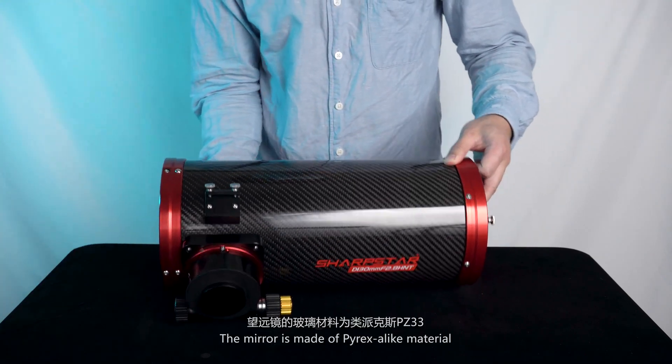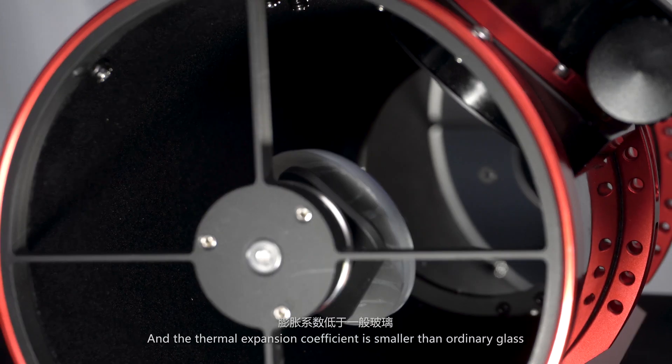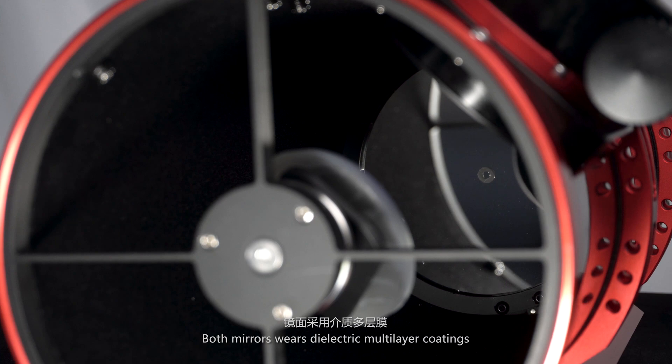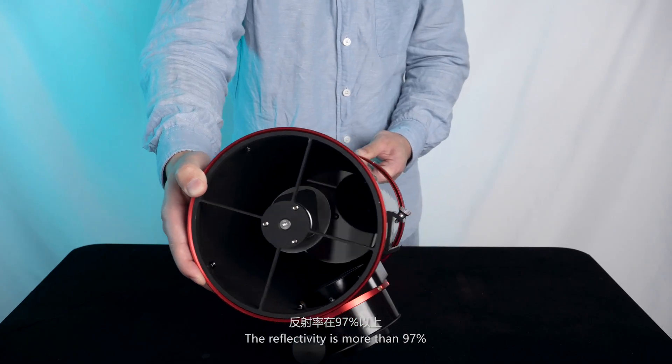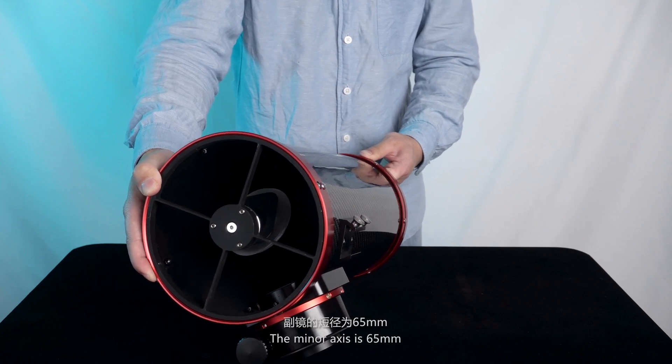The mirror is made of Pyrex-alike material, and the thermal expansion coefficient is smaller than ordinary glass. Both mirrors wear dielectric multi-layer coatings. The reflectivity is more than 97%. The minor axis is 65mm.